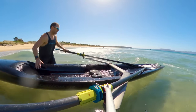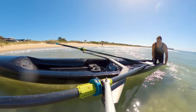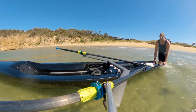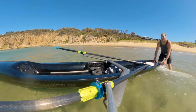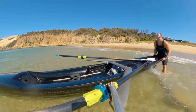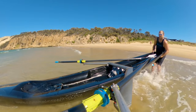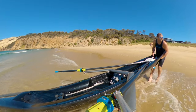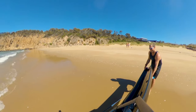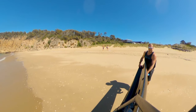I wasn't sure of the general protocol for getting these boats out of the water, but it seemed logical to keep the oars in and point the bow into the waves in case anything bigger came along. It didn't have any real trouble. The boat was a fair bit heavier and harder to grab when it was full of water, but it worked okay. Fatigue sets in pretty quick when you're trying to grab something with no handles and it's full of water.